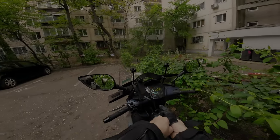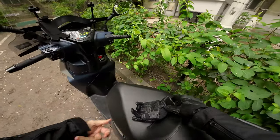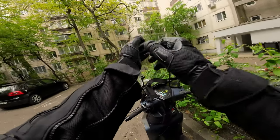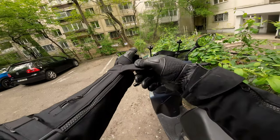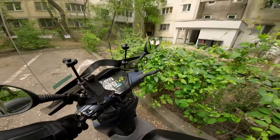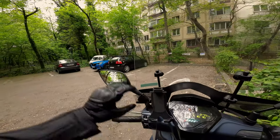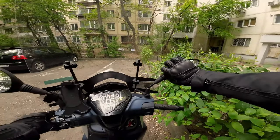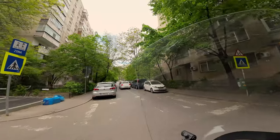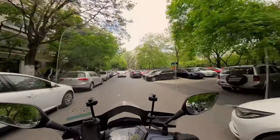Hello everyone, welcome to my first actual moto vlog test — it's actually a test. This is using the DJI Osmo Action 3 along with the DJI mic which is plugged in here. It's kind of a ridiculous setup but considering it's not actually raining we can give it a go and see what's what. My mirrors are all messed up.